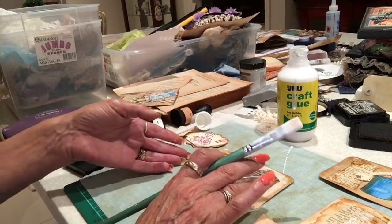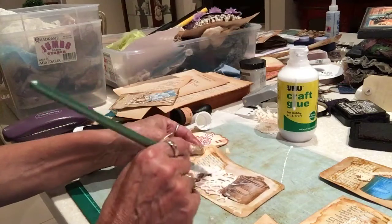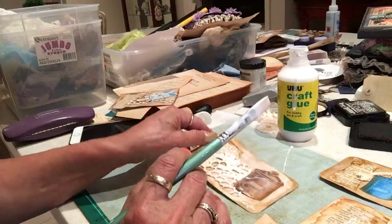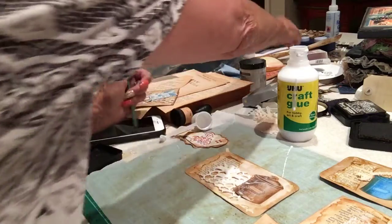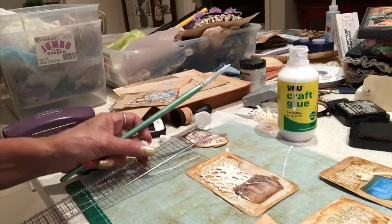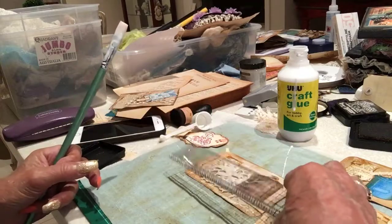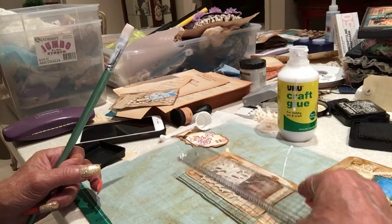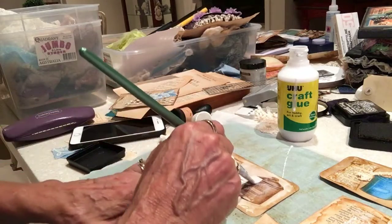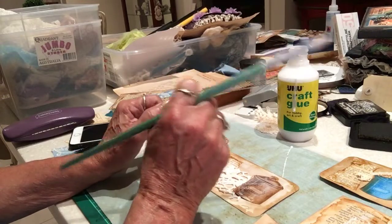So if you haven't got index cards, you use your cardstock. This is — let me just get it — this is three by five. So you can cut them three by five and it gives you the size of the medium index cards. There are actually smaller index cards and bigger ones too.